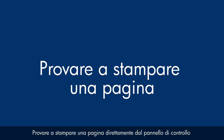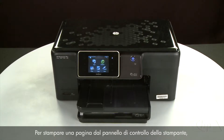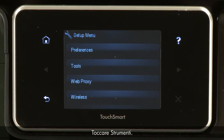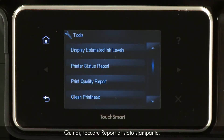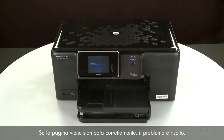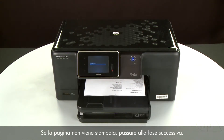Try printing a page directly from the printer's control panel to see if the issue is resolved. Touch the Setup menu icon, then touch Tools, then touch Printer Status Report. If the page prints successfully, the issue is resolved and you can resume printing as normal. If the page does not print, go on to the next step.